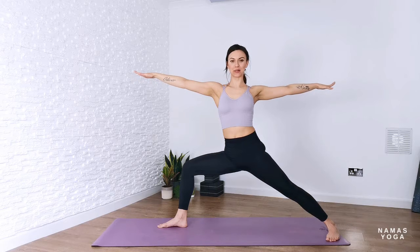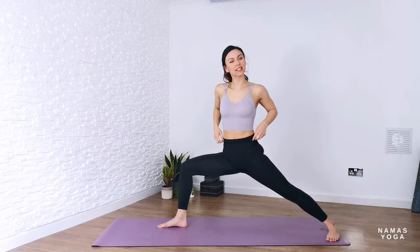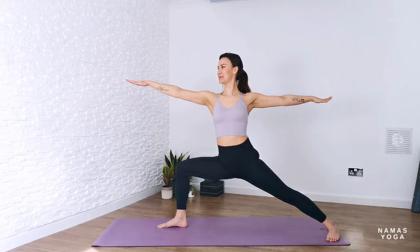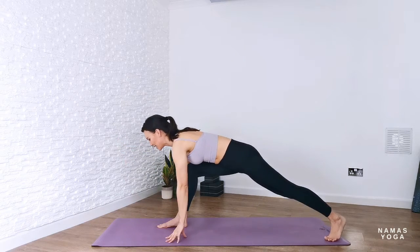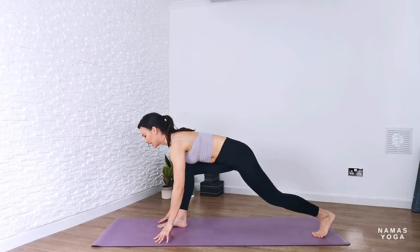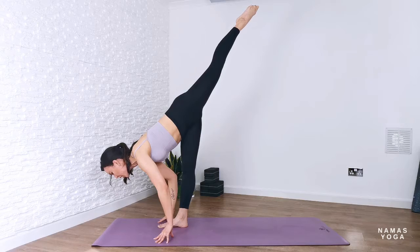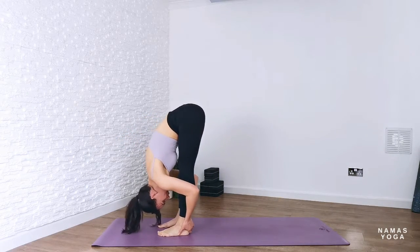Whenever you're ready, open up into warrior two — arms go into a T-shape. See if you can sink down a little bit lower, chest and heart following the same direction as the hips. Go just a little bit lower into this power stance. When you're ready, hands come down towards the earth, pivot onto the toes, step in halfway, and then kick up — play around with that kick up, lifting the back foot off the floor towards the sky.